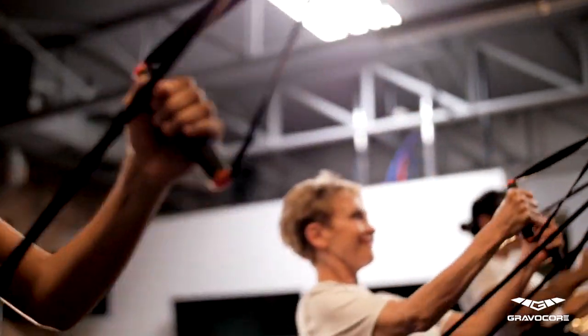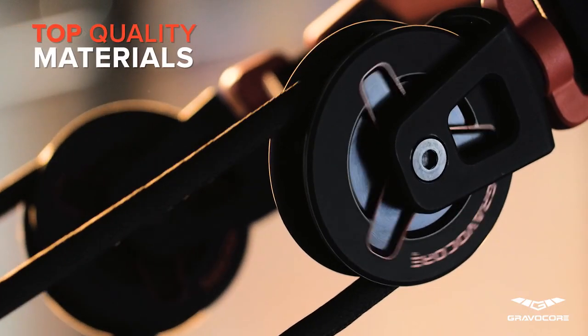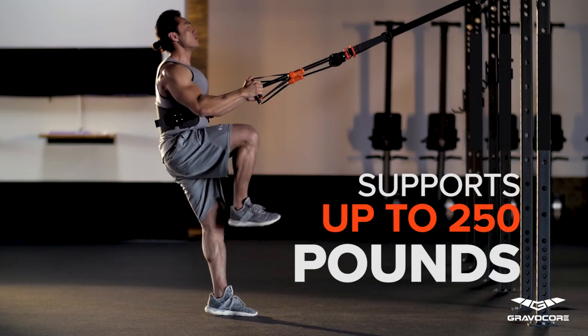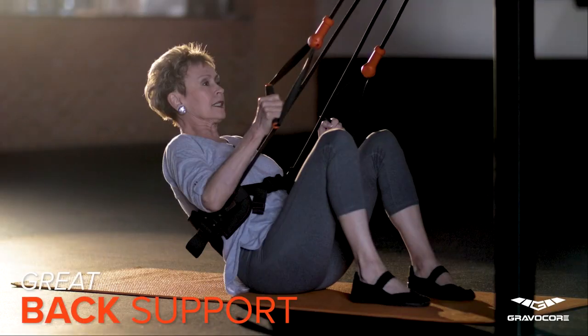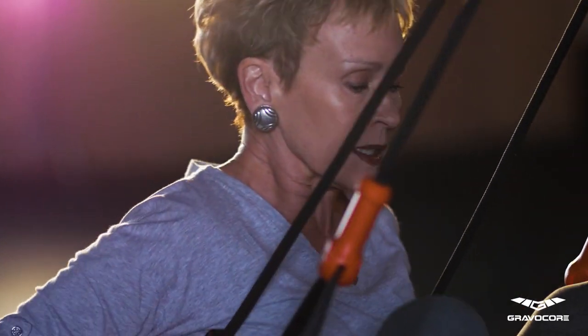Regardless of body type, Gravacore can easily be adjusted to fit your needs. Top quality materials and craftsmanship ensure the utmost safety and durability and allow Gravacore to easily withstand weights up to 250 pounds. Unlike any other portable training device, our high-quality harness provides great support for your back, which is hugely important when it comes to avoiding injury.